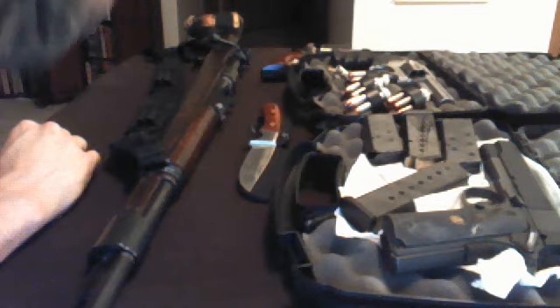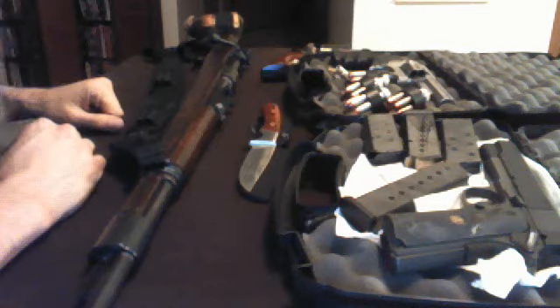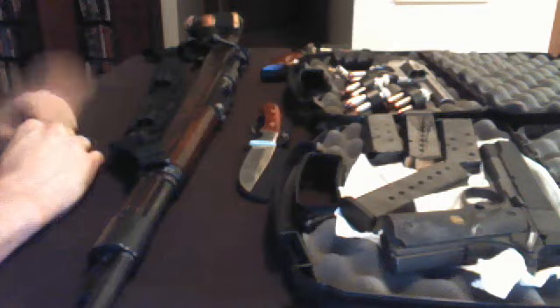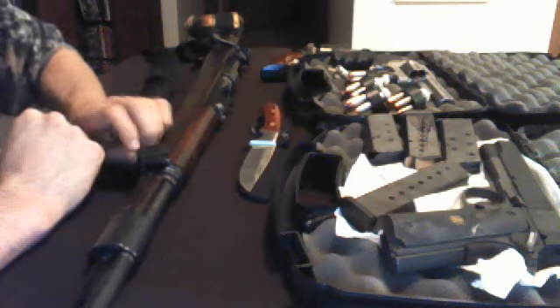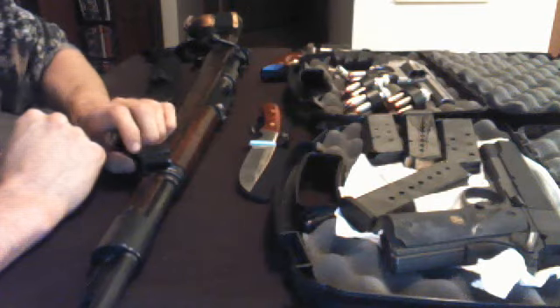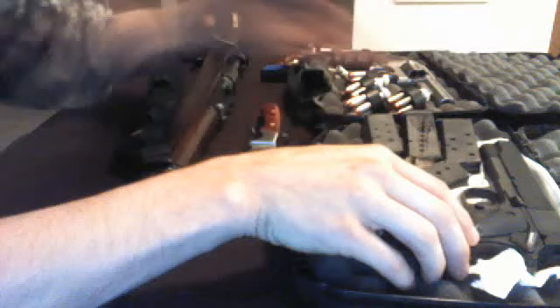Second on my list, you've got to have a good sidearm — something very reliable. I see a lot of guys talking about taking 9mm, .40 Smith, even occasionally .45 ACP. Well, I'm going to show you one right now that I will not take, and I'm going to explain a couple of things why.